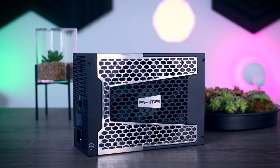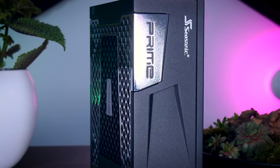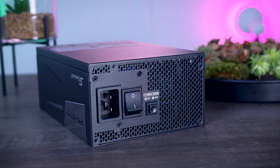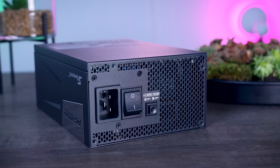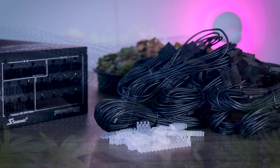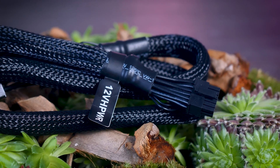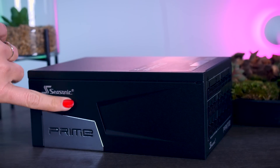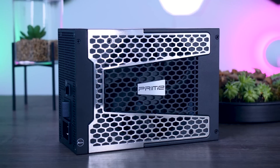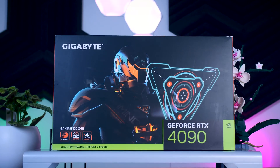This video is brought to you by Seasonic and their Prime TX power supplies. These fully modular, high-quality power supplies are extremely efficient. They are very quiet due to their new hybrid fan control that stops the fans completely under 40% load. They offer a variety of connections for any kind of system you have in mind, and you even get the new 12-volt high-power connection that you need for these brand-new RTX 4090 graphics cards. They range from 650W all the way up to 1600W, and as a nice bonus you get a 12-year-long warranty. Check them out using the links in the description below.